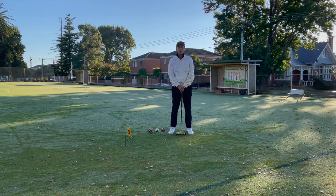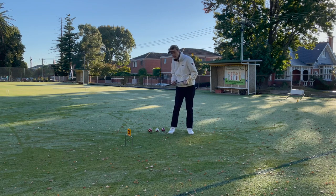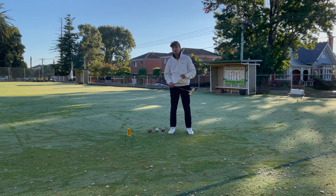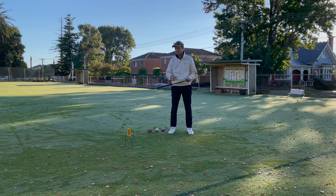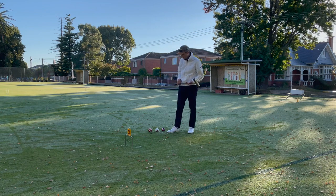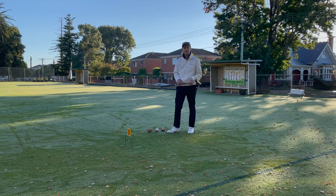Hi everyone, welcome to Gateball Referee Info Centre. Today we're going to be practicing and I'm going to be explaining perhaps one of the most underrated shots in all of gateball, which can probably lead to you winning a game. This skill doesn't really have a name, but I'm going to call it the jump roll shot or jump spin shot perhaps.